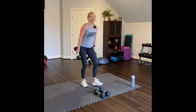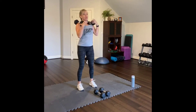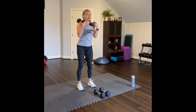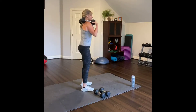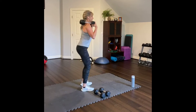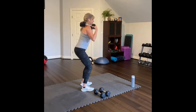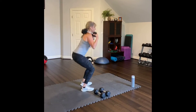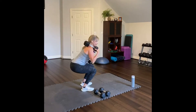Back squats. Place the weight up here — you can hold it or rest it on your shoulders. Feet hip width apart. Abs in, press into your feet, look forward, and then squat. Press your feet into the floor. One through ten.